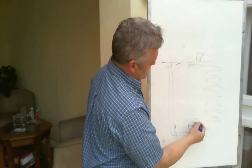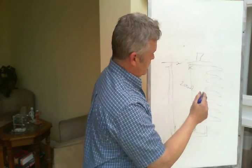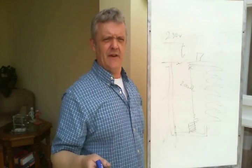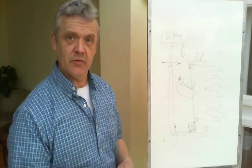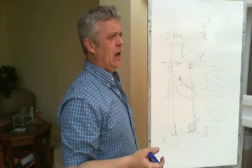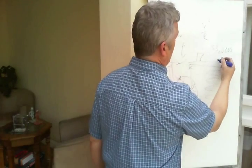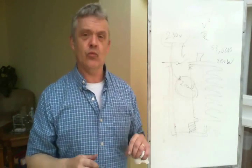Let's measure the resistance of the nichrome element — say we measure it at 200 ohms. Our voltage is 230 volts in the UK, 110 volts in the US. Using P equals V squared over R: 230 squared is about 52,000 to 53,000, divided by 200 ohms gives us about 250 watts — roughly a quarter kilowatt. So we can calculate the actual power this thing will draw.